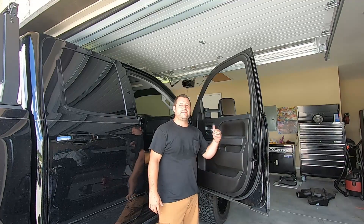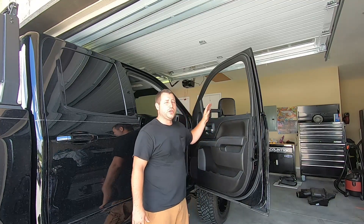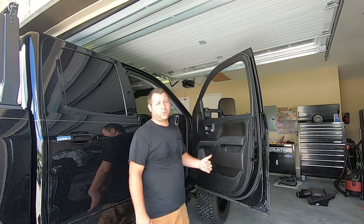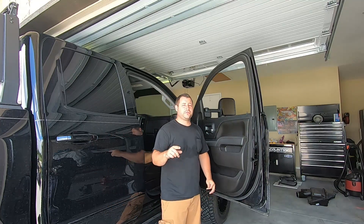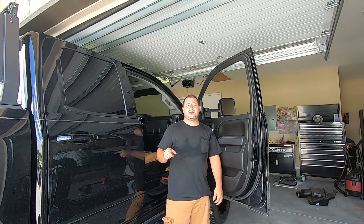So there you guys have it — tow mirror install, super simple, 30 minutes a side. No leveling whatsoever, they just bolt right on. They look awesome, they work great. 120 bucks — why not? It really changes the look of the truck. You saw it in the drone footage in the beginning. Other than that, it was simple, piece of cake — everybody should do it.